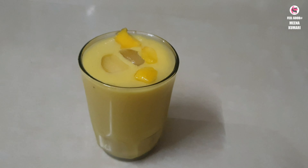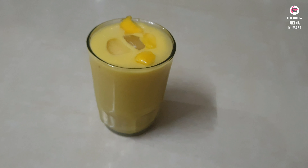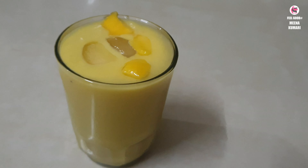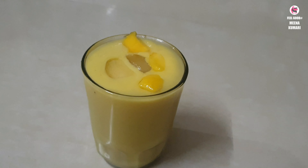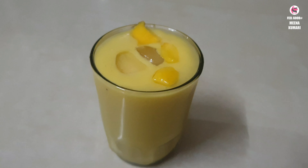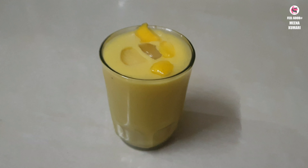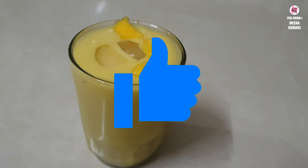I am going to mix a little bit of the smoothie and taste it. I am going to mix a lot of juice. So I will make a smoothie and juice in the summer.